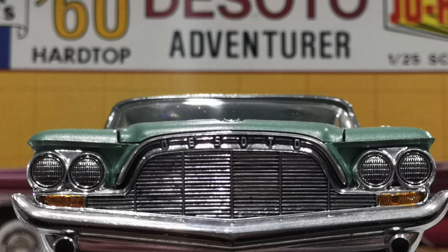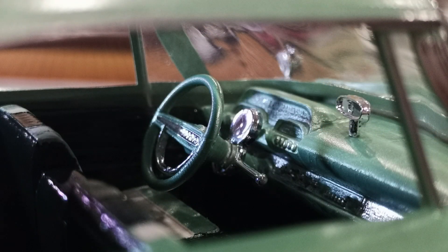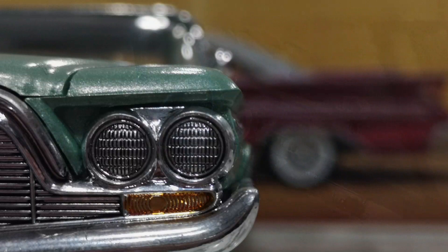Hey everybody, welcome back to another episode on Mighty Model Shop Creations. Today I will be showing you my final result from my 1960 DeSoto Adventure by Johan. Without further ado, let's roll the intro.